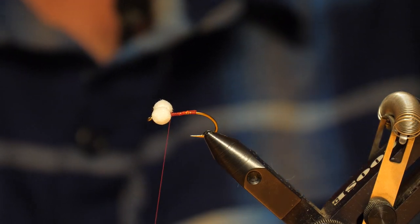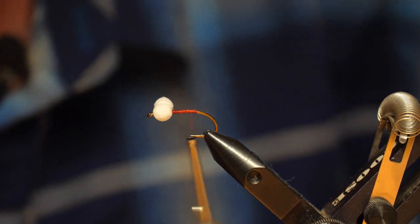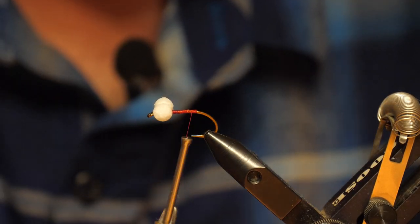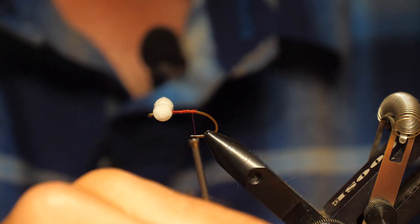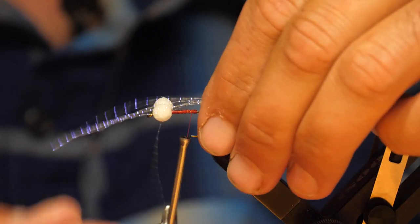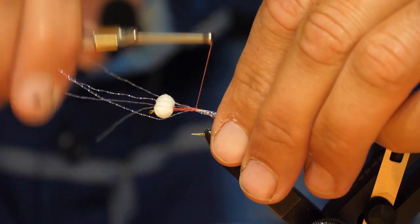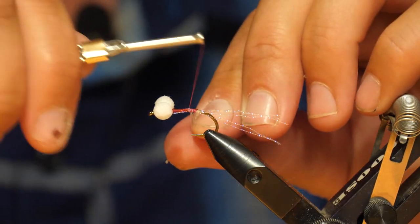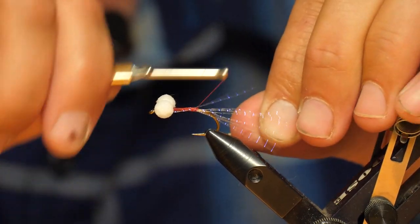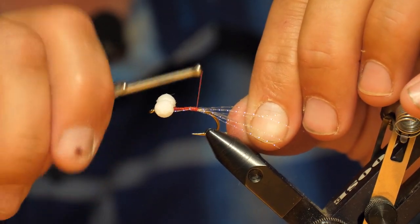Work the thread back, and just grabbing three or four, five strands of crystal flash — cinch one side in, bring it forward so it stays straight, circle the other side over, and tie it down the other side. You can leave these a little longer until you get the rest of the fly body tied up.